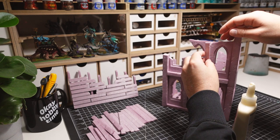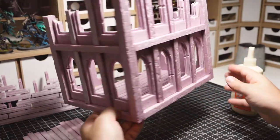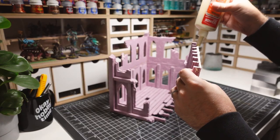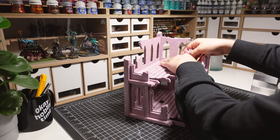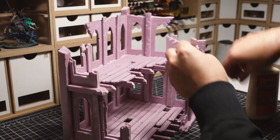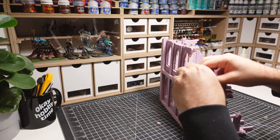Before gluing on the second floor, I add some extra detail to the walls by gluing on some beams — this will add some more depth to the flat walls. The second floor is then glued into place. The remaining beams on the second floor interior are then attached. Next, the foam pieces on the top floor were torn to match the damage of the walls. It's pretty satisfying to pick away at the foam to create some easy damage.